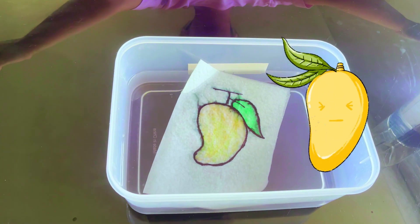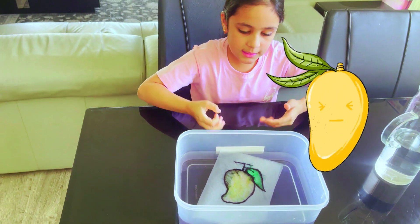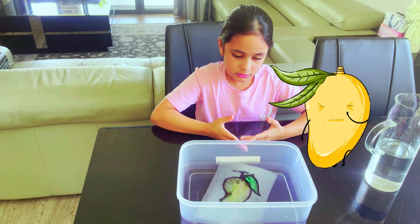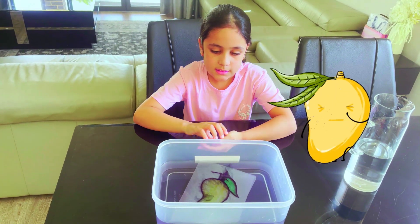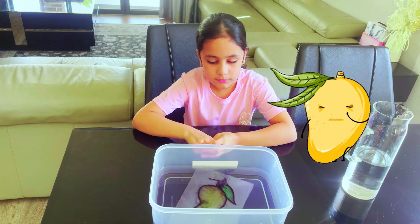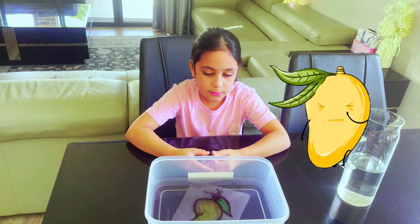Look, it comes out as a normal mango. How cool! Look at this — it's green from the leaf, and then it's just a little kind of orangey yellowish from the mango.